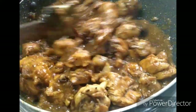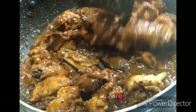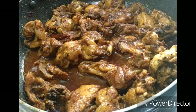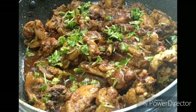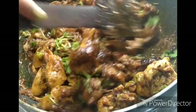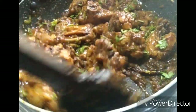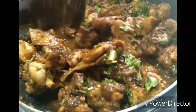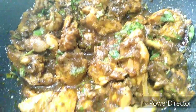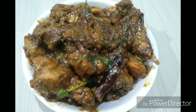The pepper chicken is ready. If you have any questions, please like, share and subscribe to the channel.